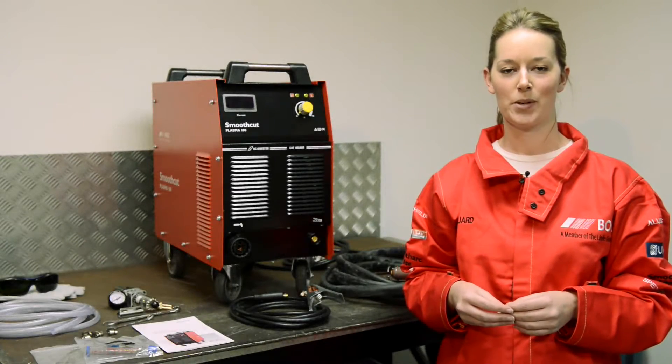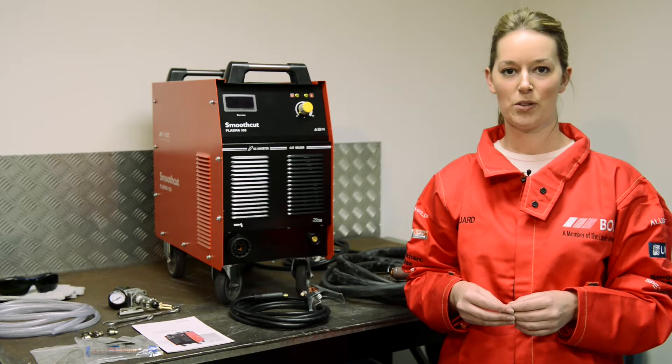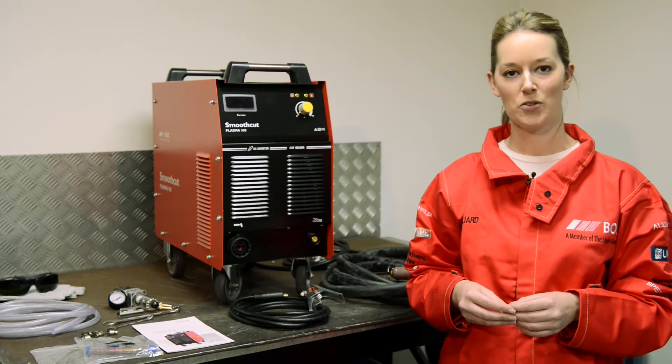My name is Edith Butterfield and I'm the Product Manager for Plasma Cutting for BOC. Today I'm going to talk you through our SmoothCut Plasma 100 machine.